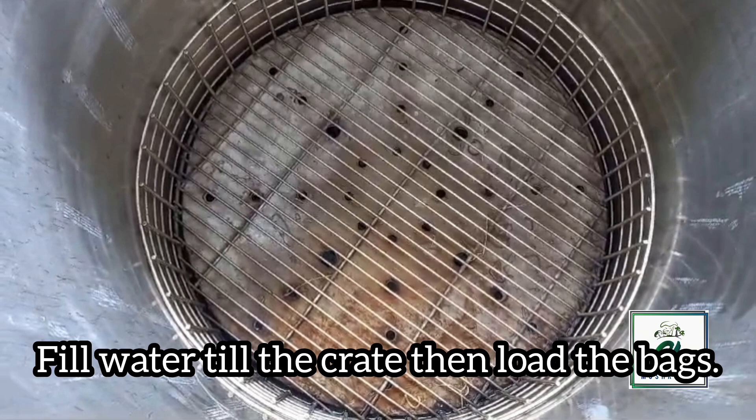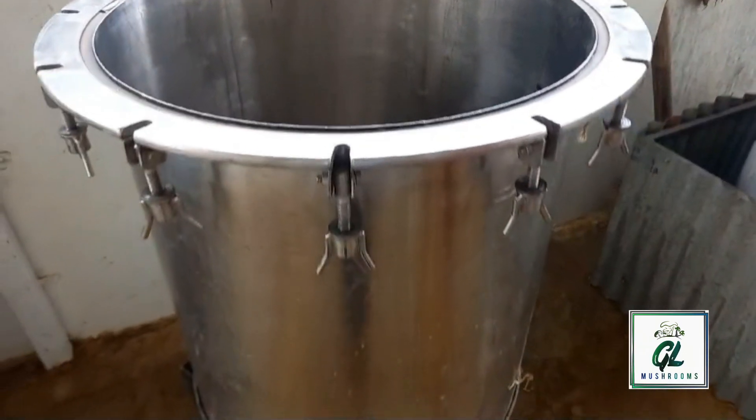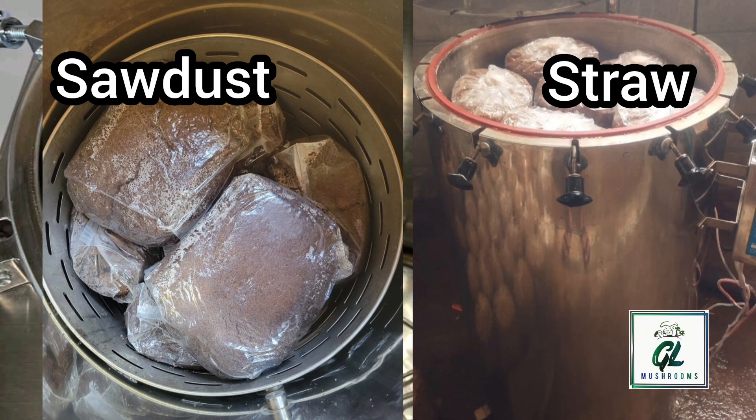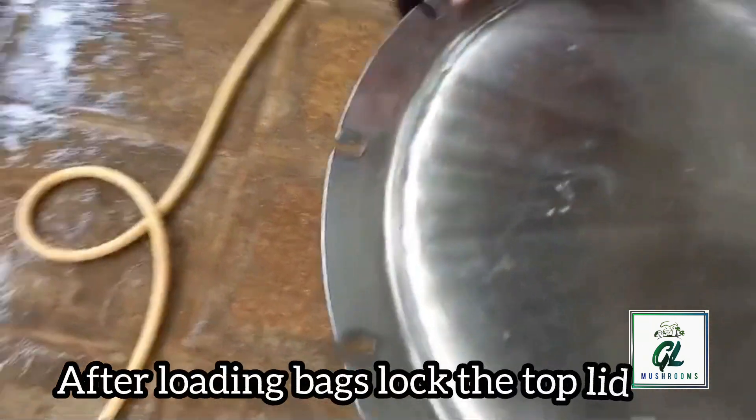Check the autoclave and fill the water inside. Then we can load the bags. You can see the photos behind of sawdust and straw which has been loaded in the autoclave. Close the top plate to form a sealed chamber.